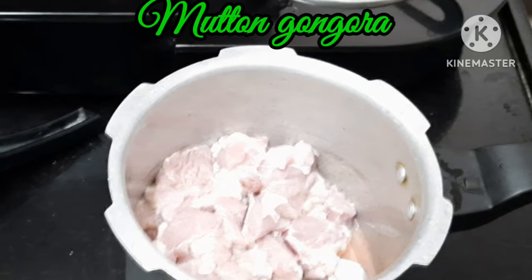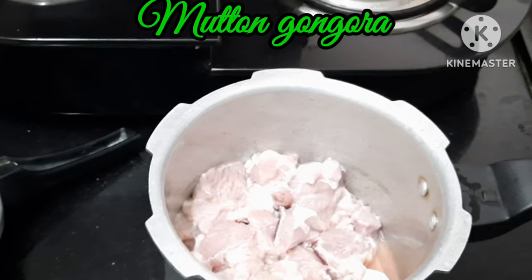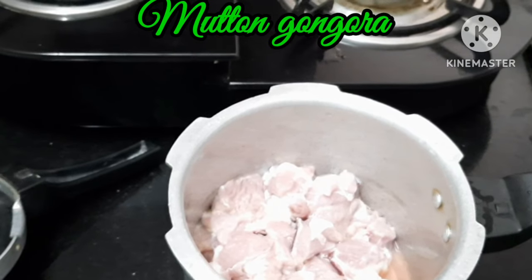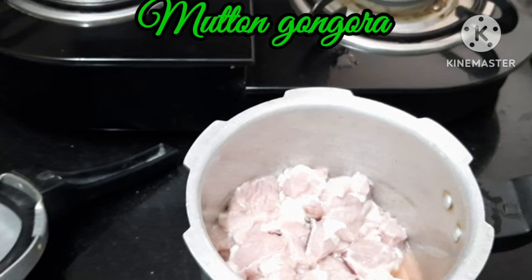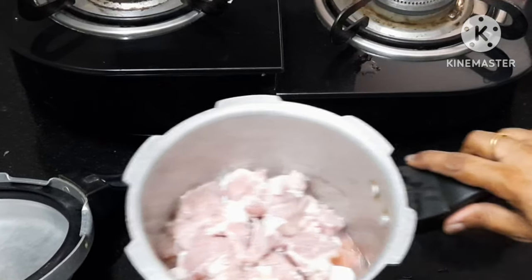Let's start how to prepare in the pressure cooker. We will wash the mutter — about 3 to 5 kg — for 3 to 5 whistles.